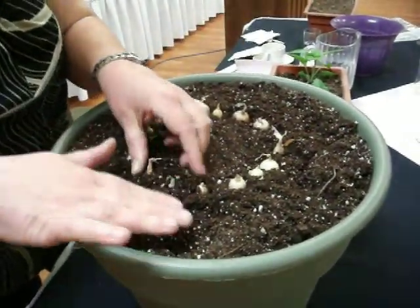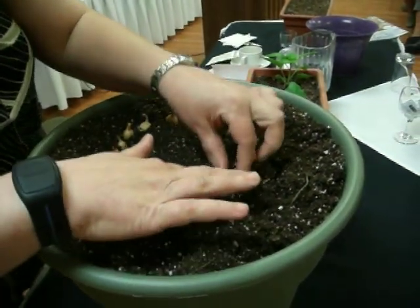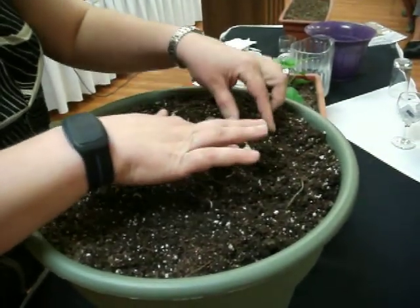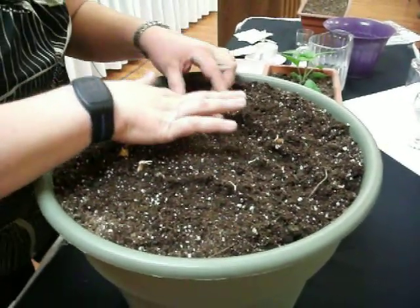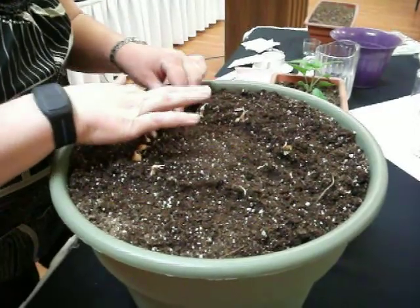You just kind of slightly cover them up. When they start to grow, you can cut off some of the tops for green onions if you want, or you can pull them and use the whole onion and let them grow bigger. It's all your own choice, whatever you fancy.